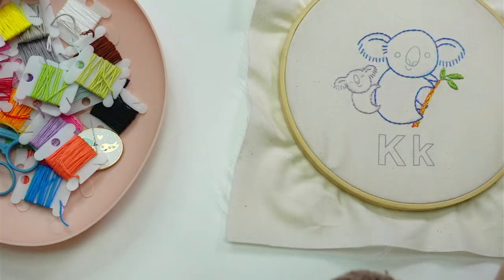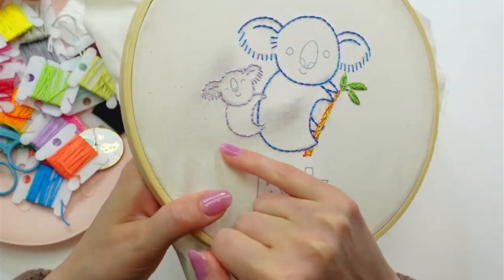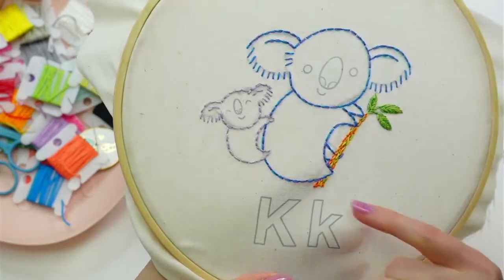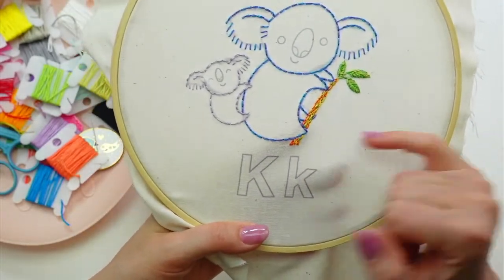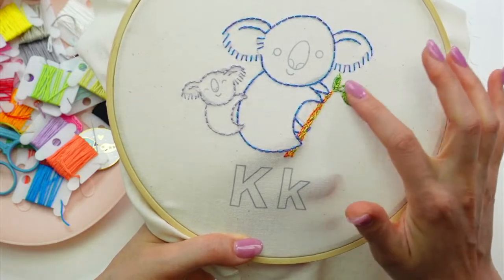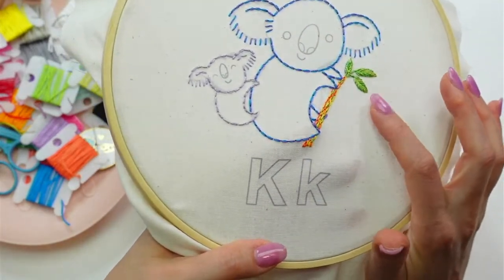Here is the koala so far. What we did yesterday was the whole entire baby koala - he's got purple and blue. This one's got purple and blue as well but just a different shade. We went a little nuts on the stem: we outlined it first with three different colors of thread, then filled it in with more back stitches, and then did the fishbone stitch for the leaves using a combination of thread colors.